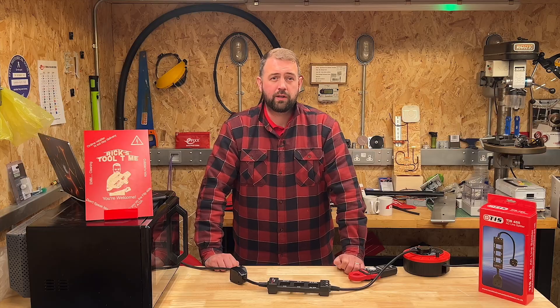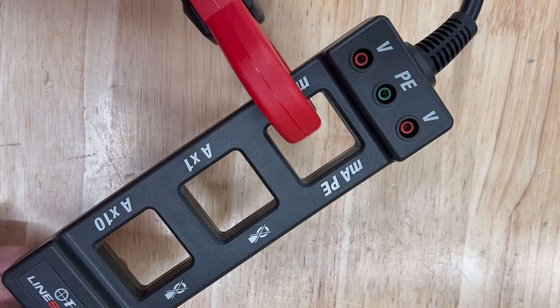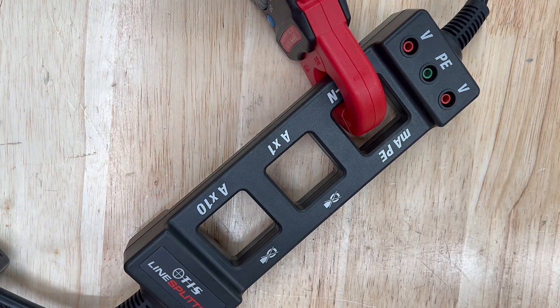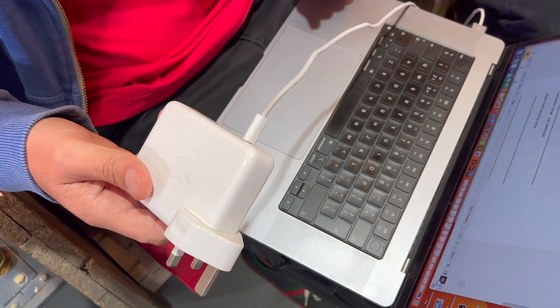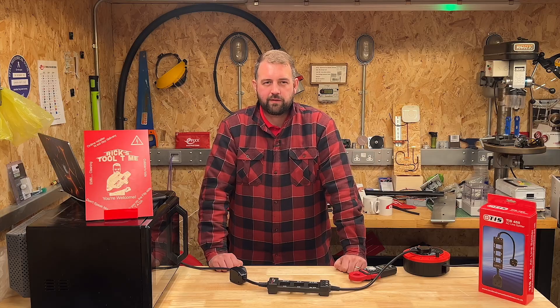We've got to remember that Gary is stuck in the 17th edition of the regs and used to scattering earth clamps around with gay abandon. So as an alternative, you could measure the differential between the line and neutral conductors by clamping on here, which also gives us the true leakage current. You can then compare the two readings to help in your fault finding. If we look at this Apple laptop power supply, we can measure 0.4 milliamps of leakage current — Steve Jobs has a lot to answer for.